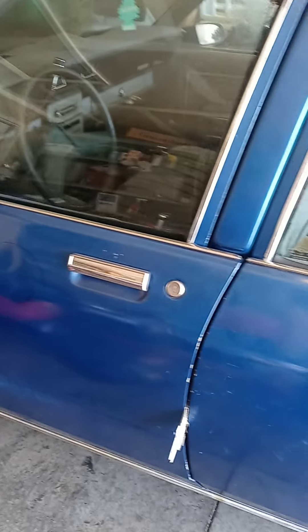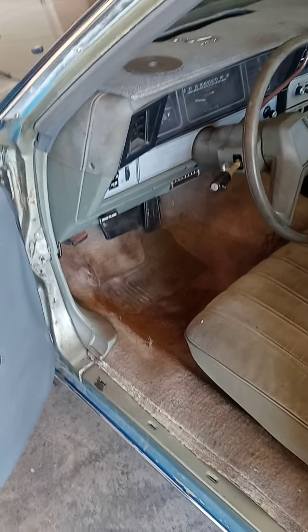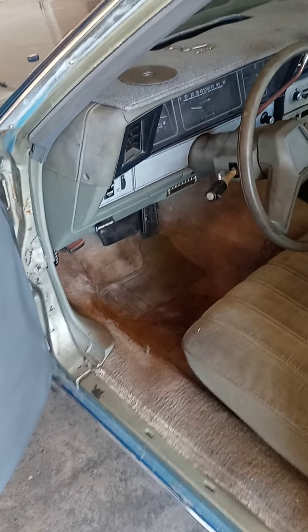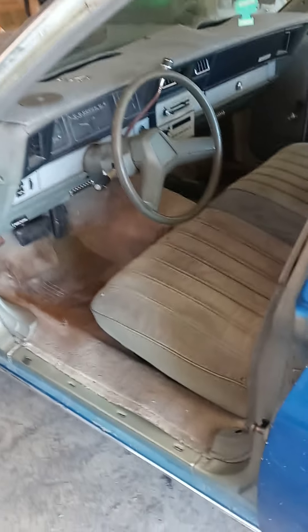Kind of sucks going back home — I hate Oklahoma — but got it wrapped up. Cut it out, welded it, cut it out, shaped it, welded it, put the seam sealer. Good to go. Hope my bro likes it.